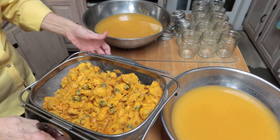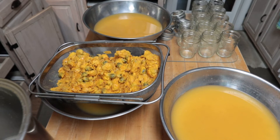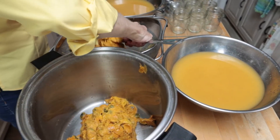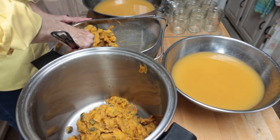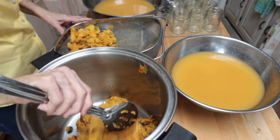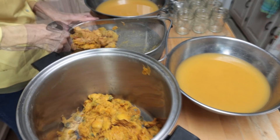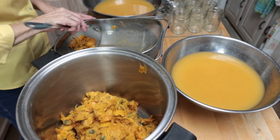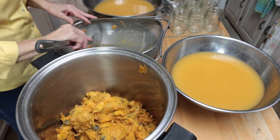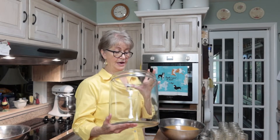My jars are washed and prepared but I think I'm going to need more jars than that. I'll take the pulp and seeds to my son's pigs — I think they would enjoy it as a little treat. Like I said at the beginning, this started with 12 pounds of dates.